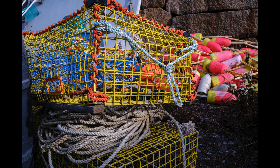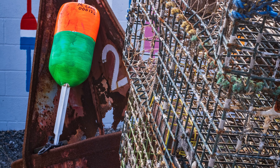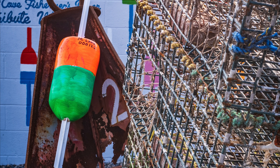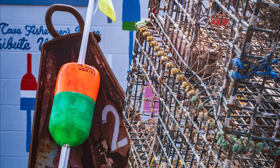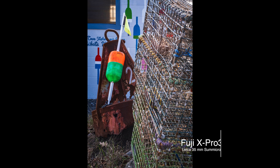The next lens I used was the 35mm Summicron, which is a 53mm equivalent on this camera. I'm not used to that focal length that much, but if I shoot with it more I'll get used to it. This image here I really like — it's a vertical shot, and as it zooms in you can see it's pretty sharp from about the middle of the lobster trap to the buoy in the background. I really like this image and loved using this lens in this format.